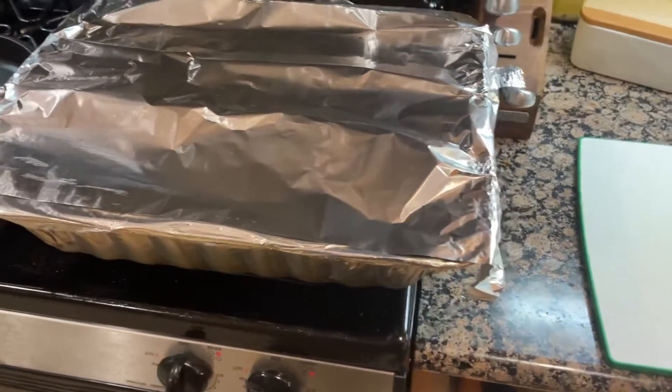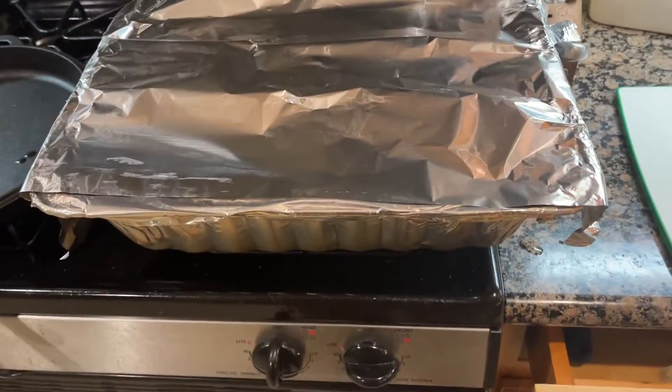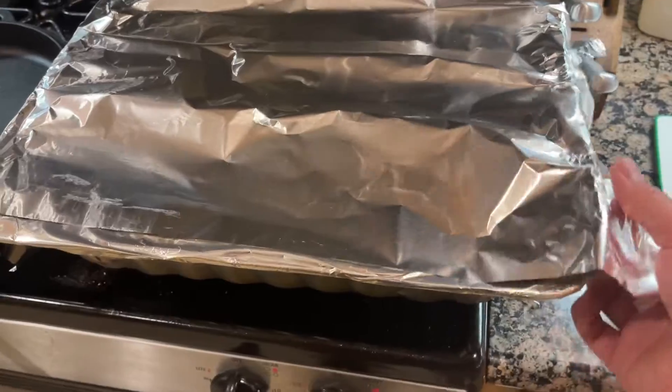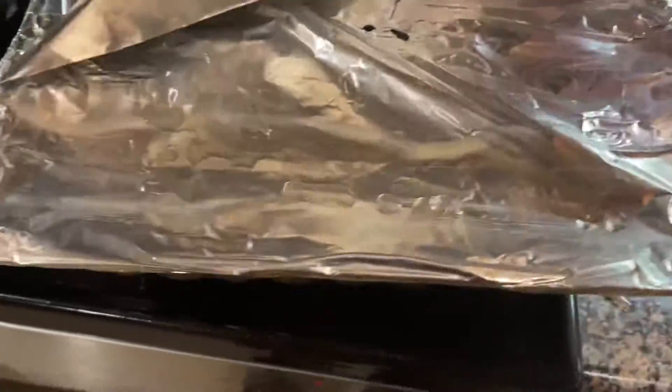All right, here we are — this has been about nine hours total. Let's see what we've got; it's been sitting for 30 minutes. Let's do it.